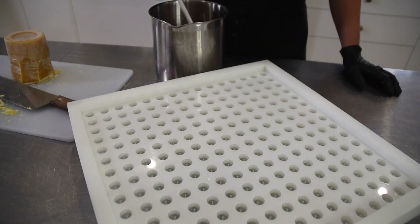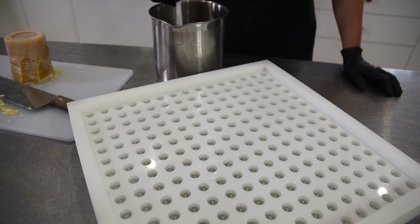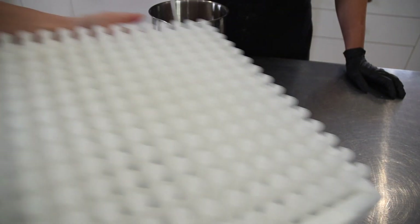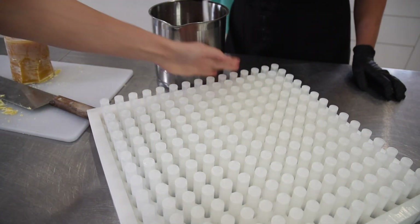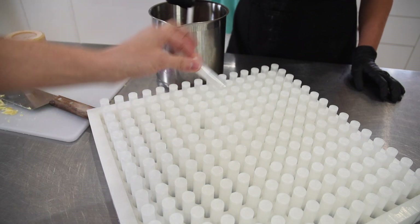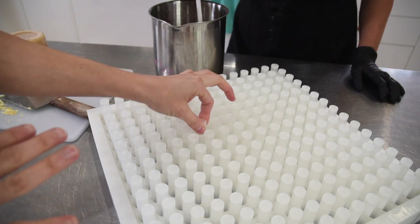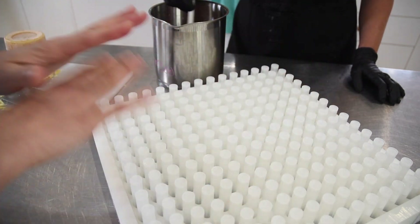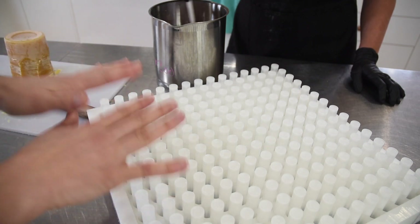Most lip balm formulas would work with these types of trays. Our formula is made using local beeswax that we get from our local beekeeper. Before getting the trays, we actually sent a couple of the lip balm tubes to Soap Equipment, because each tray is custom made so that the lip balm tubes will be snug and fit tightly into the trays. When you place them in and move them around, nothing moves — everything stays in position.